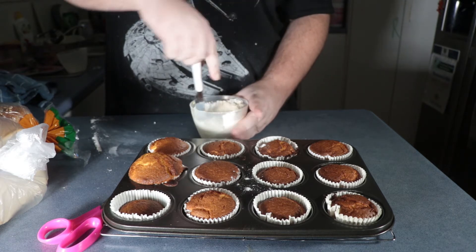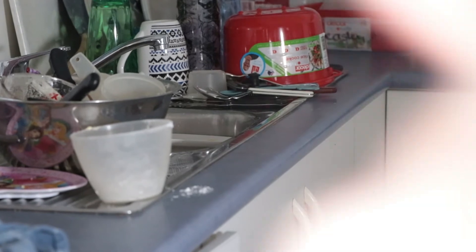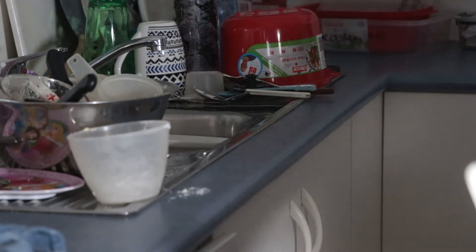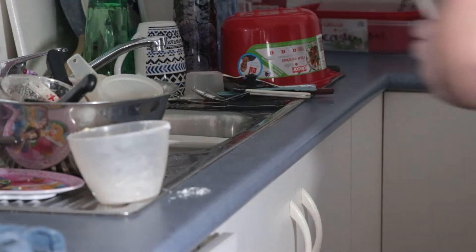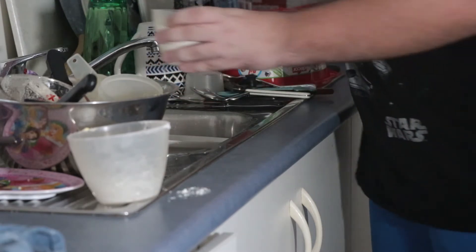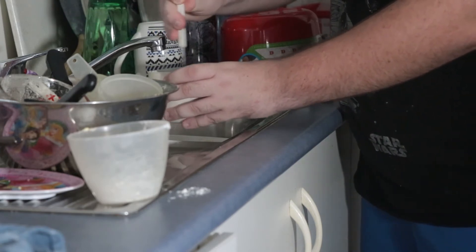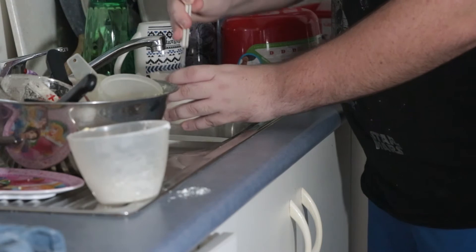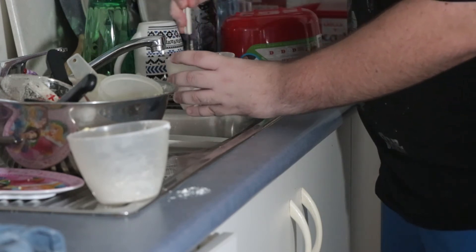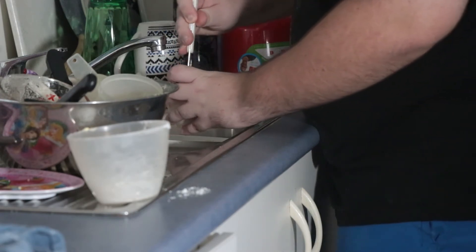So you're gonna just spin this knife around, cause you're gonna be using the same knife. You want to get it to be a little bit watery — you want water or milk. I'm gonna use water. It tastes the same as if you use milk, I'm pretty sure. We have some shitty plates and we also haven't washed up at all since the last time you've seen this. This is a messy, messy, messy, messy house.